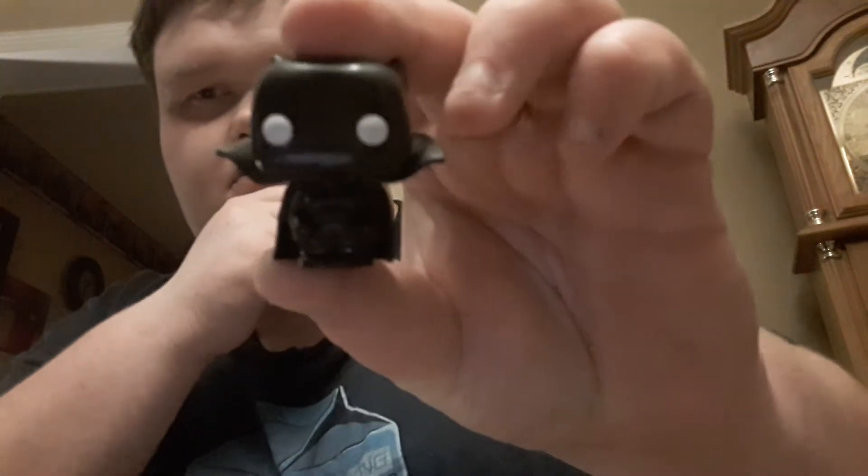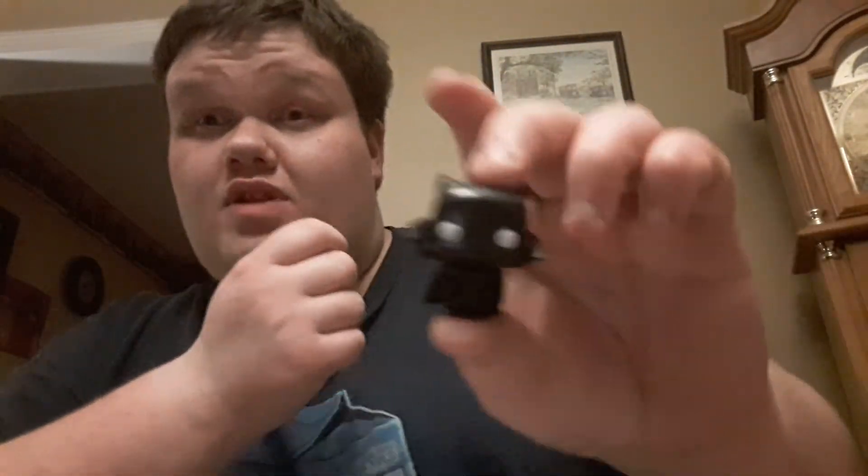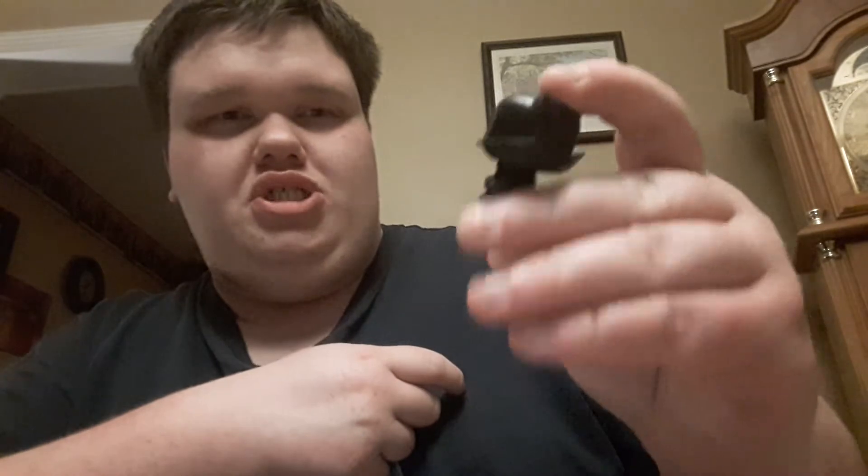Next up I got my second favorite character — Black Panther. Now you might say Black Panther doesn't have a cape, but he did in the comics. He was actually created for the 1960s Civil Rights Movement in the States, which gave us an awesome character. I love Black Panther and I have a lot of Black Panther pop figures, as you all know.